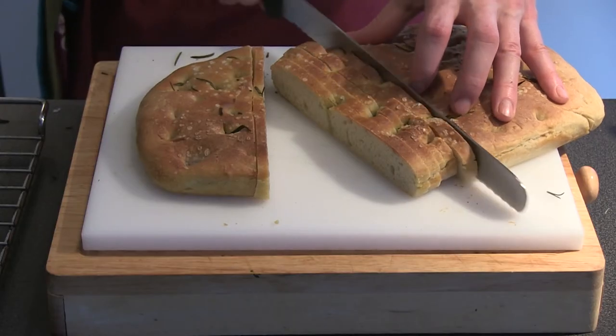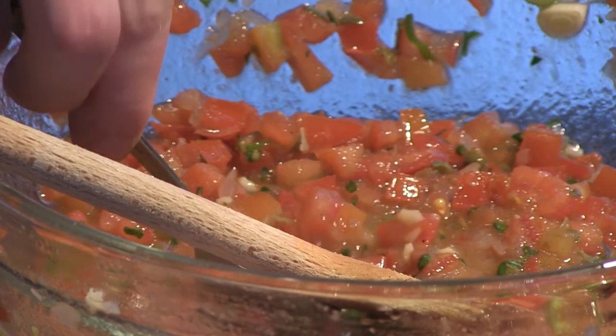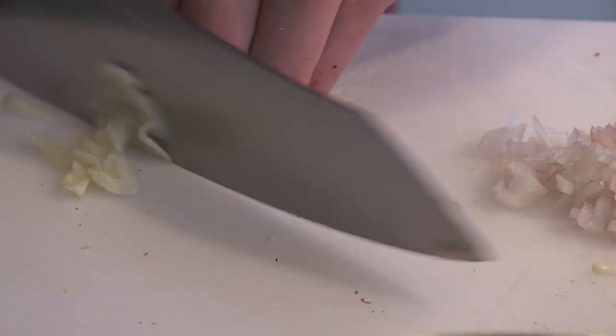Bruschetta is one of the easiest antipasto from Italy, perfect for any occasion. Simply put, it's roasted or grilled slices of bread, rubbed with garlic, then topped with a variation of fresh ingredients.